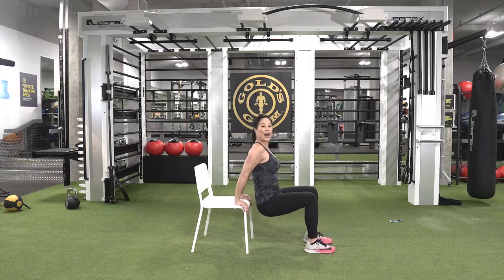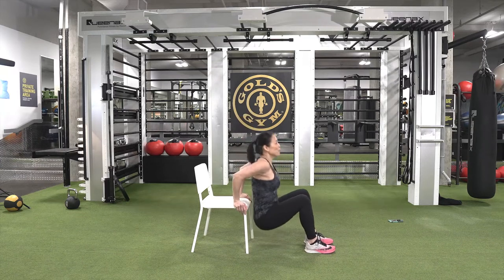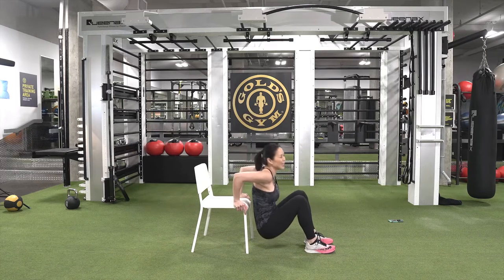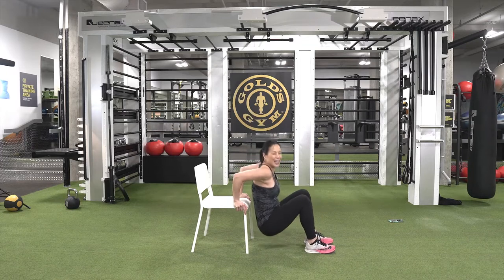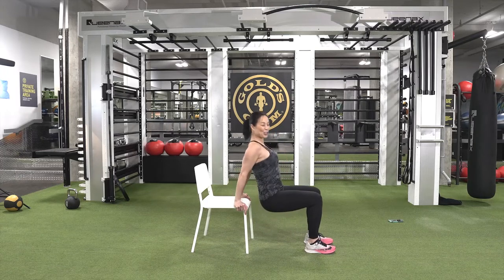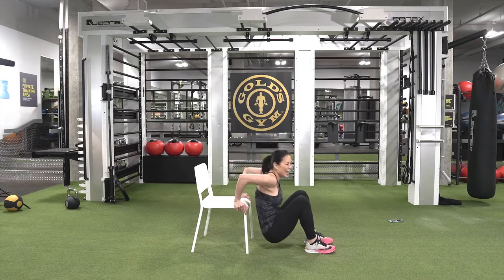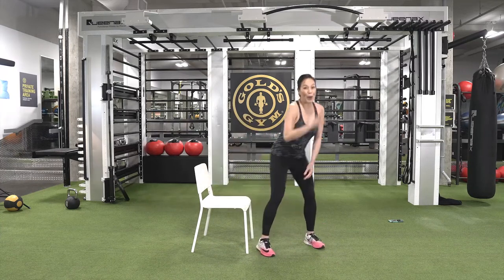Tricep dips — knees in front at 90 degrees, fingers wrapped around that chair. Ready to get those arms working? Come on, I need your energy, I need you to help me get through this! It feels like it's been too long — I'd like to see you guys soon. Three, two, one — come on up, shake it out.